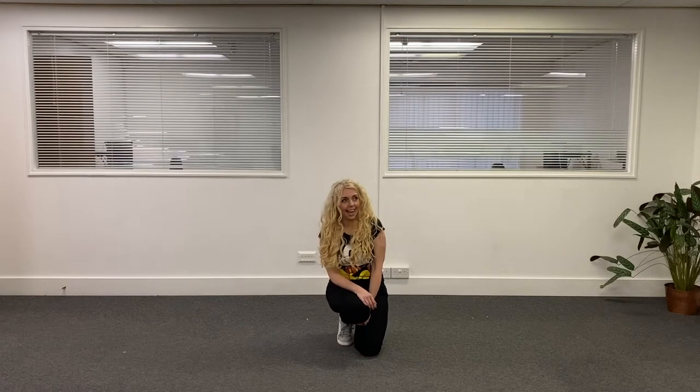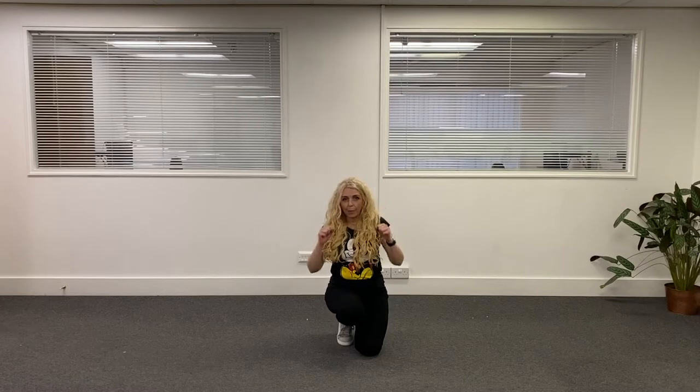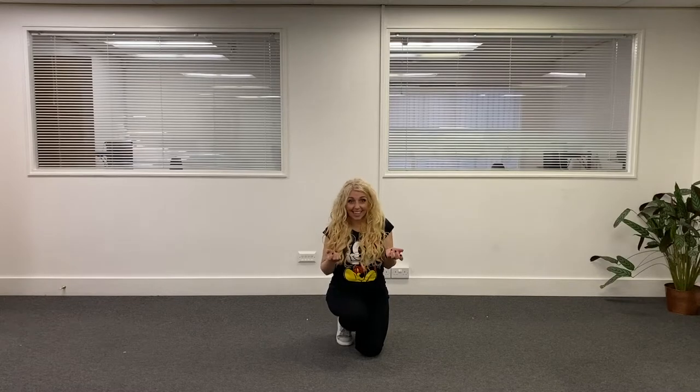Hi everyone! Today is — let me think — it's the first day! Woo! We're nearly at the end of the week. Nearly Friday tomorrow. But it's the first day today.